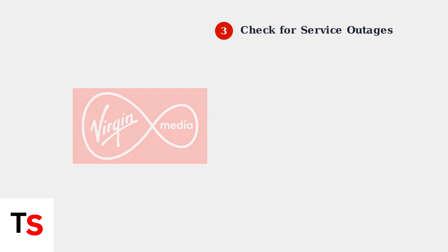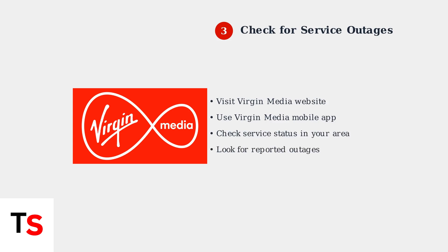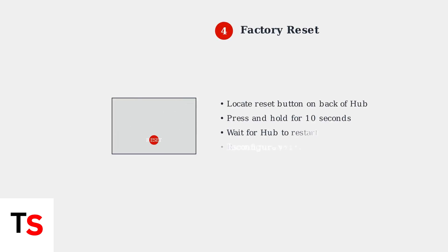Use the Virgin Media website or mobile app to check for any service outages in your area — this can save you time if the issue is on Virgin Media's end. If problems persist, try a factory reset by pressing and holding the reset button on the back of your Hub for 10 seconds. This will restore default settings.